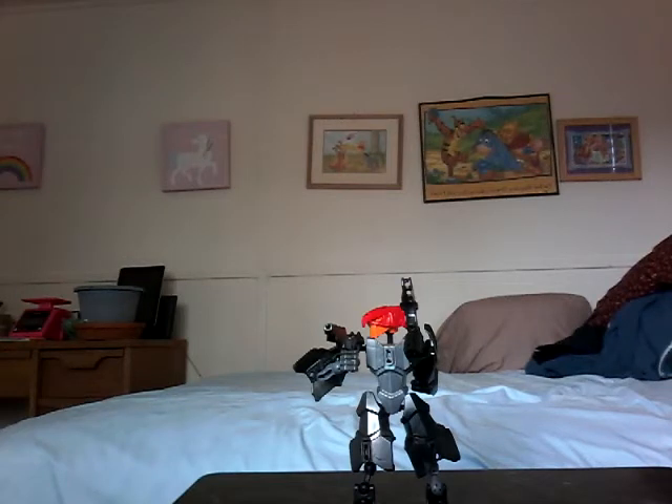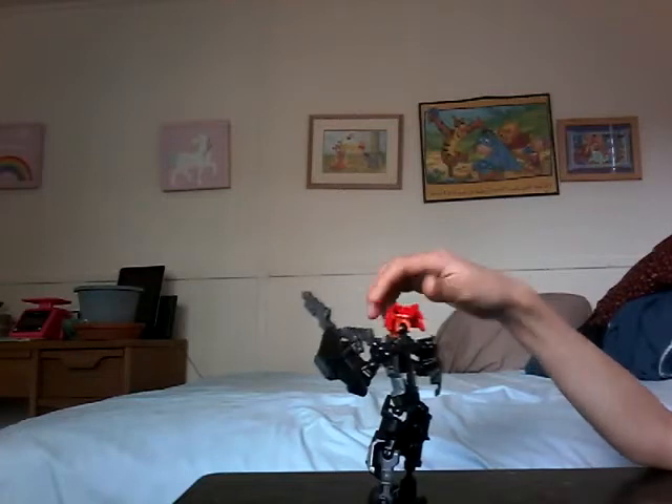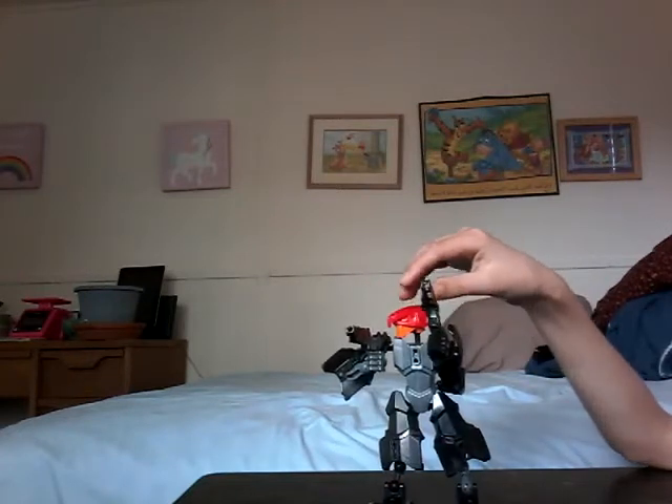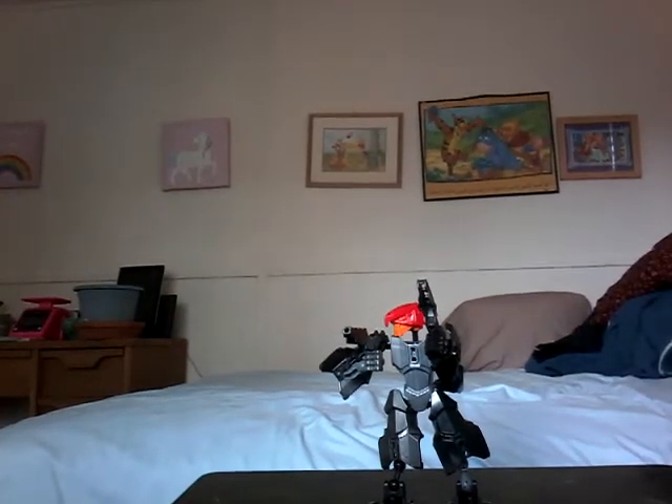Hello guys, so we're going to be reviewing the Lego Archer Vaughn package one two three four six ten Lego set. It has two guns, a black backplate, a mask, and some claws — eagle slash tiger slash robot. Let me show you all the parts now.